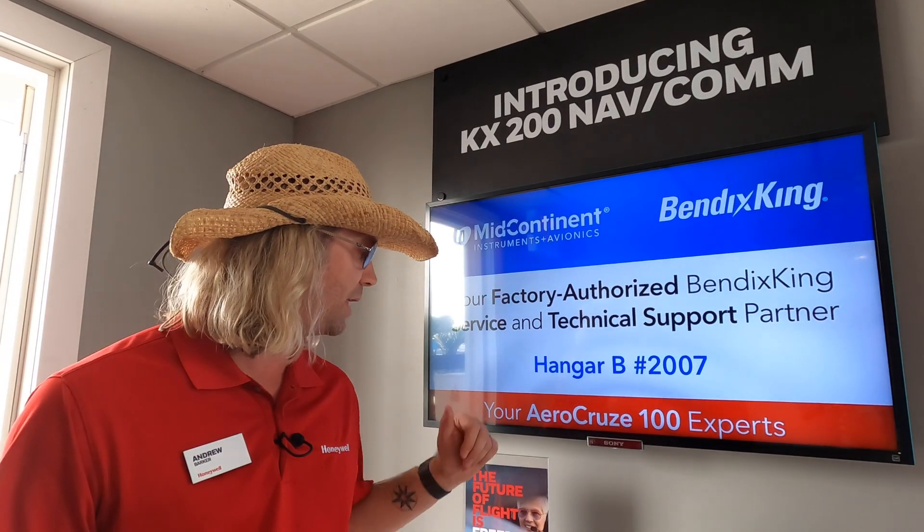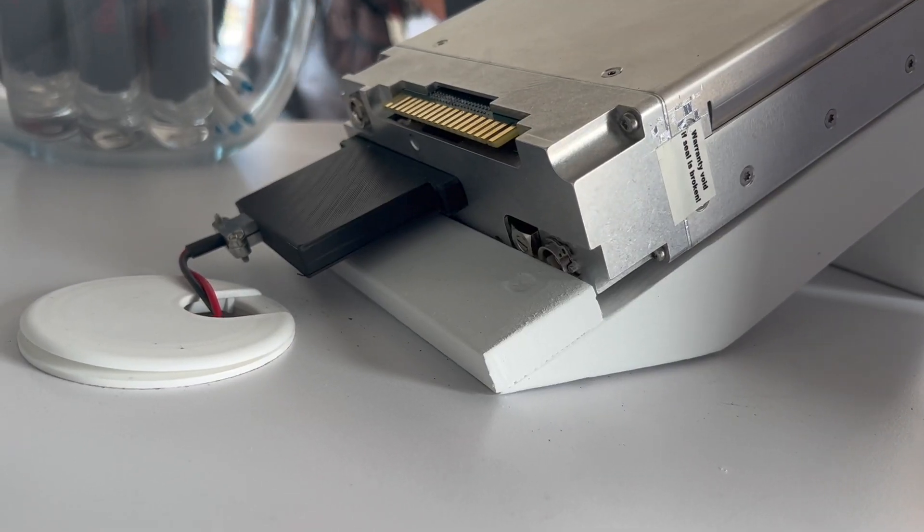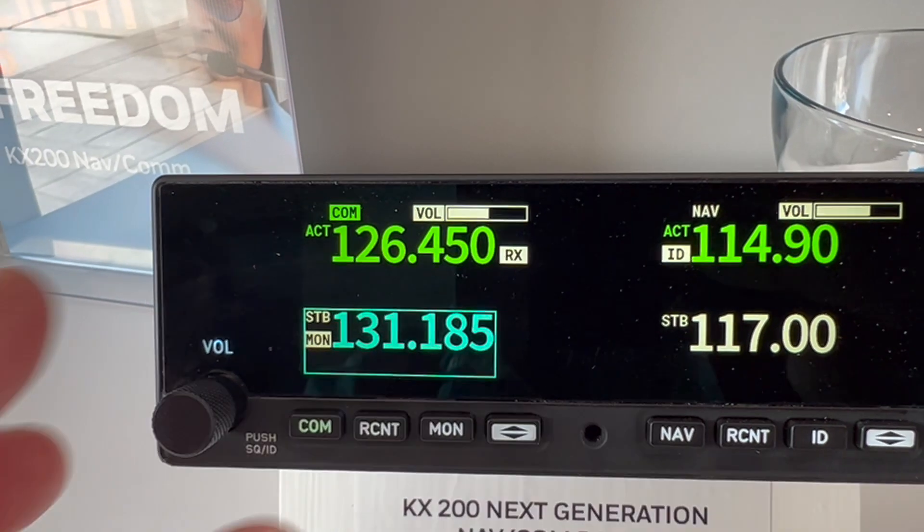The intro price is going to be around $5,100, and that's including your connector and your adapter so you can slide it right into your tray. So for $5,100 you get a brand new replacement for your KX-155/165.